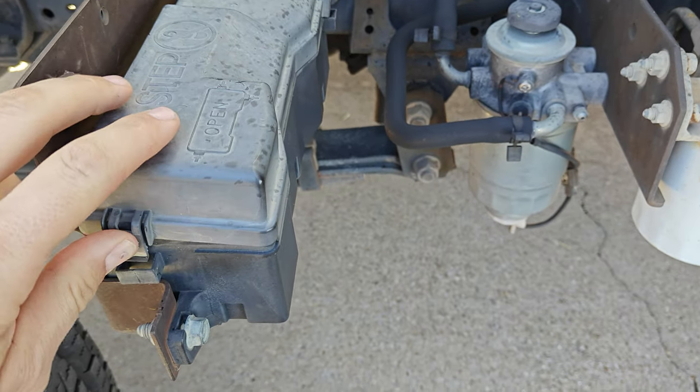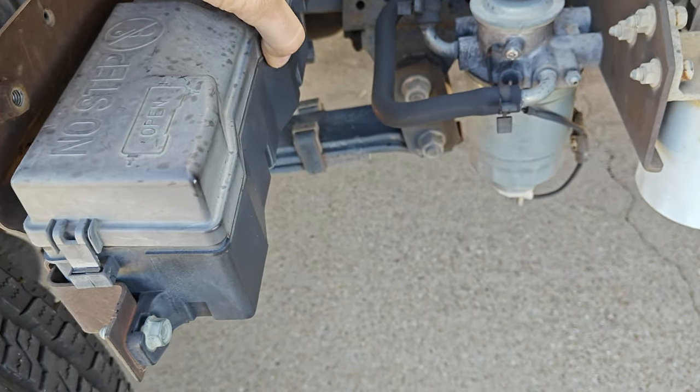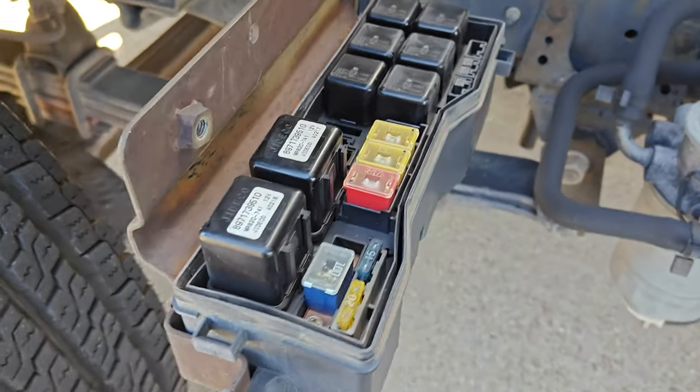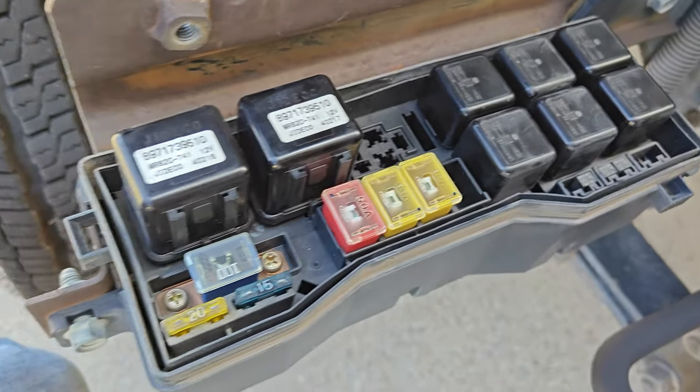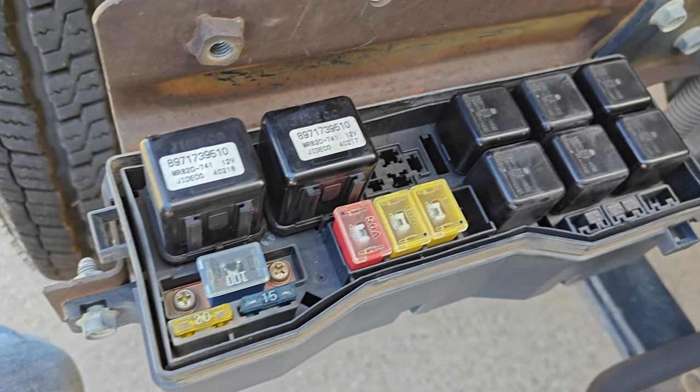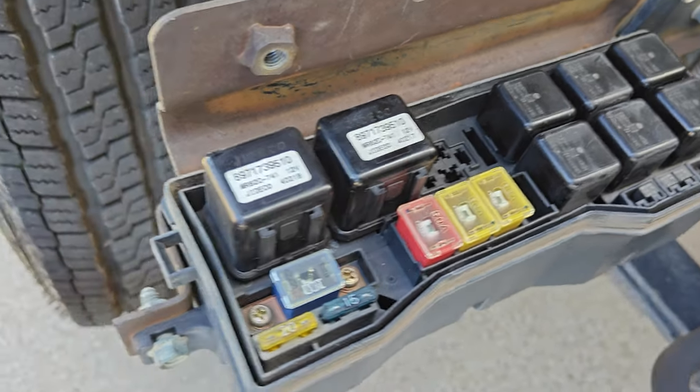So let me go ahead and open this one up. The problem I was having was with the AC condenser fan relay, which is that back one. So if your relay box looks like this, whether you have an LS or the diesel, I'm going to show you what it should look like.